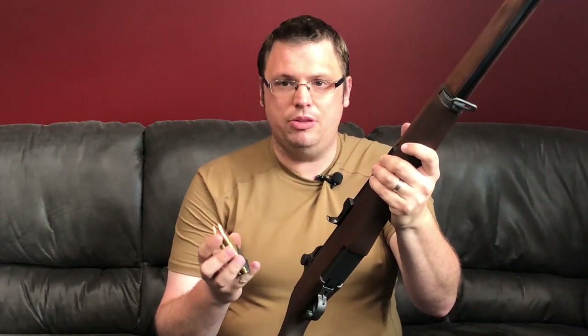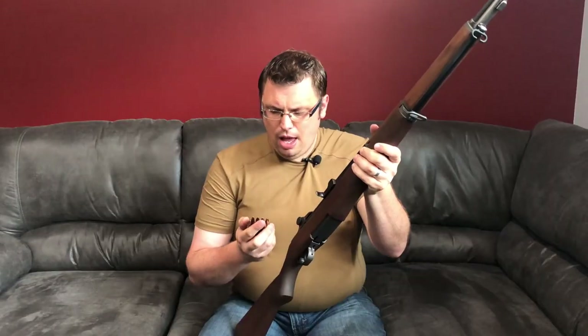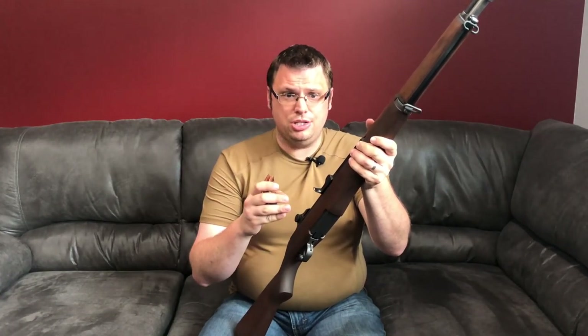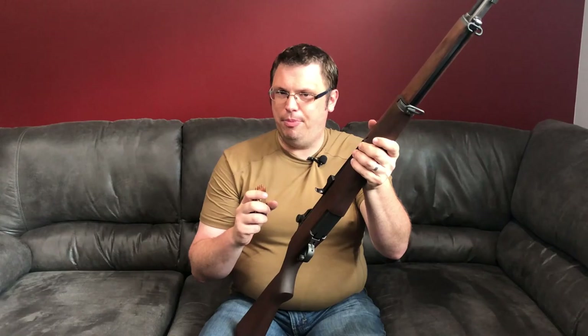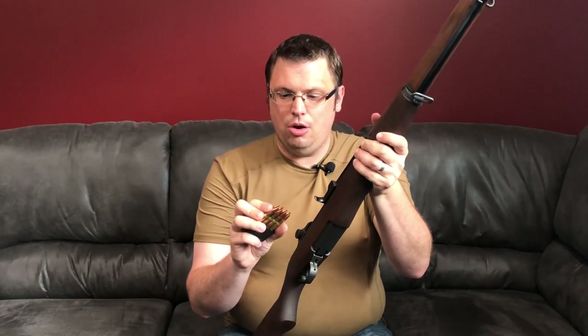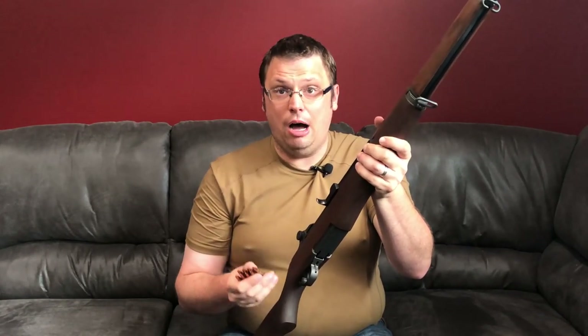Any reloading system that you get will come with detailed instructions on how to do it. I like to think that if I can do this, any person with patience and the right tools and the right resources — reloading is a great hobby.